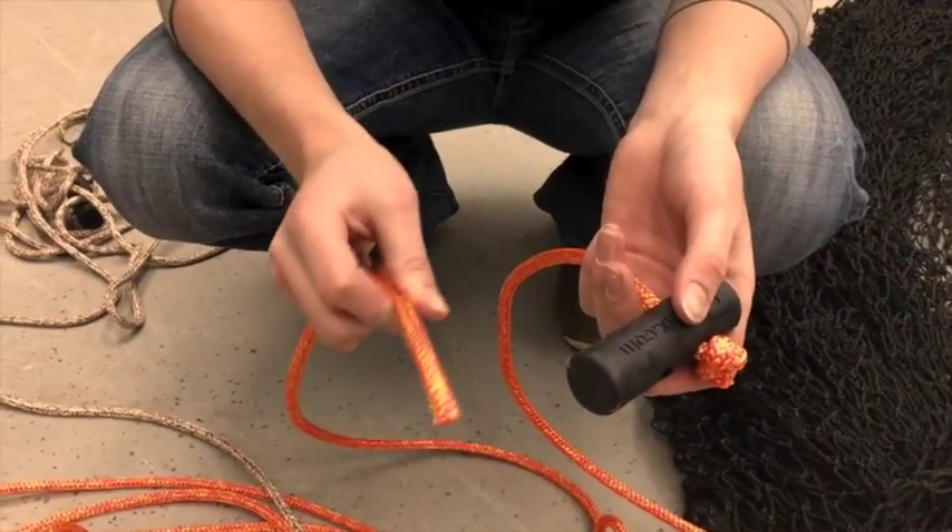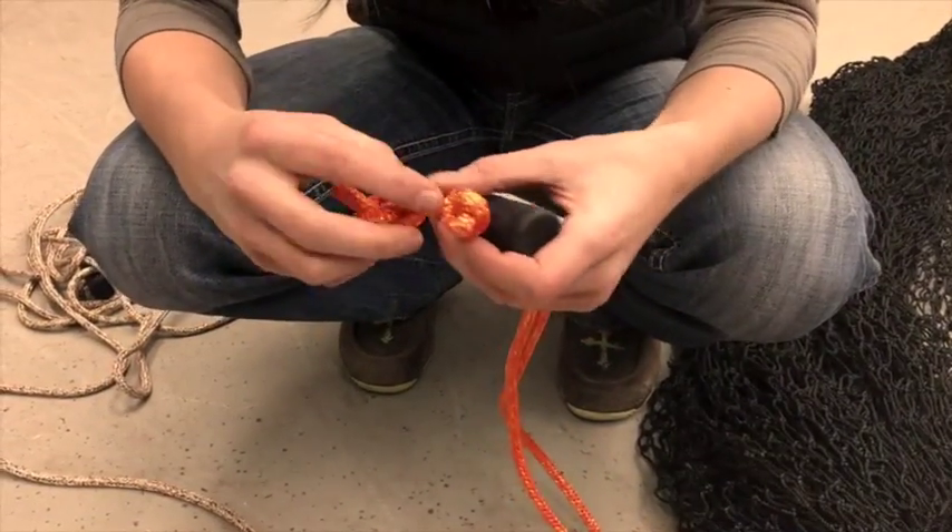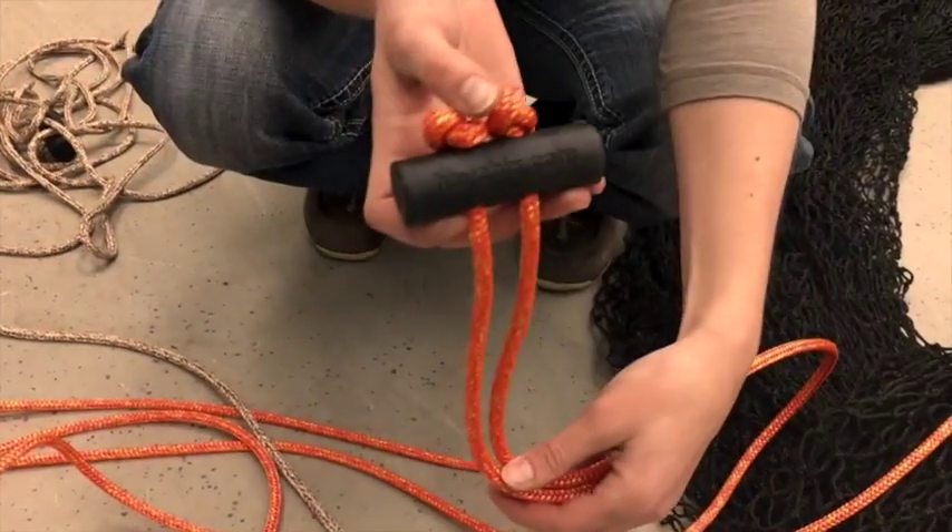Take the end of the new strap, fit it through the other side of the hoggle, tie a knot, and there's your new strap.